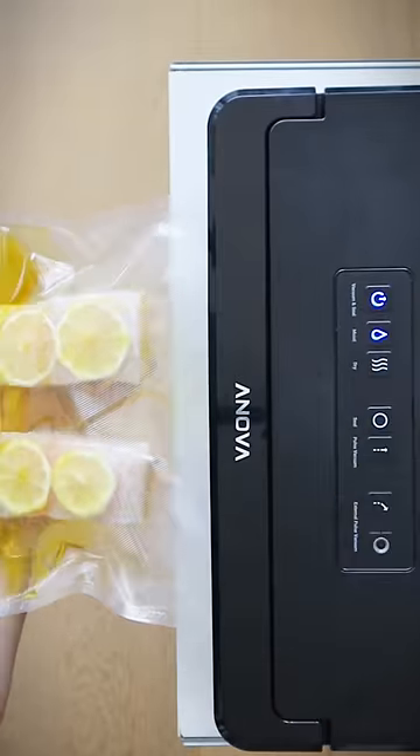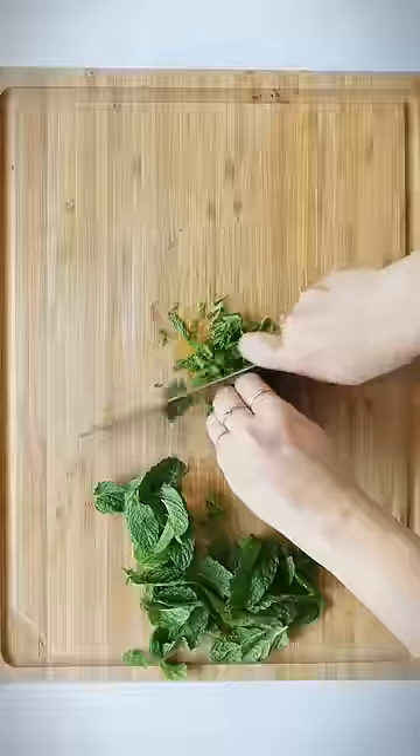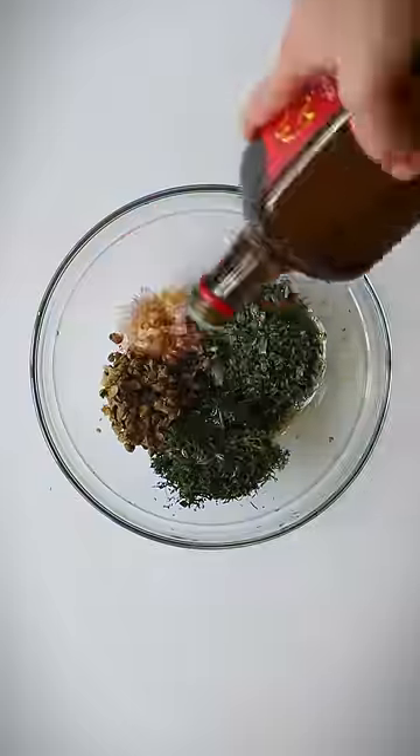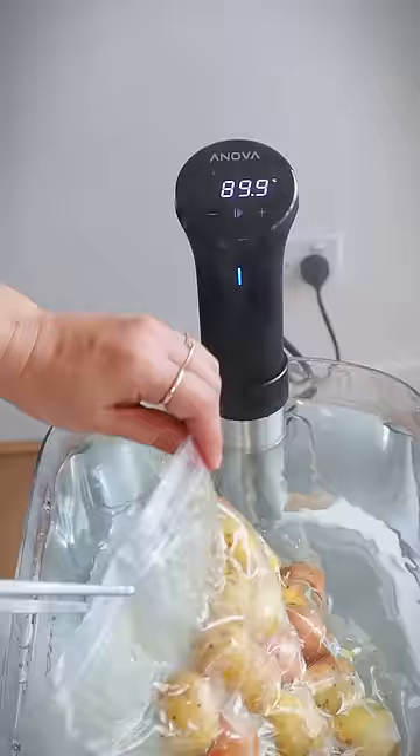Poach about two six to eight ounce fillets in about half a cup of olive oil and add in any aromatics you'd like, whether that be herbs, citrus, or simply seasoning. You can serve it with any sauces or sides that you'd like, but I like using a sauce that can go with both my fish and my side.